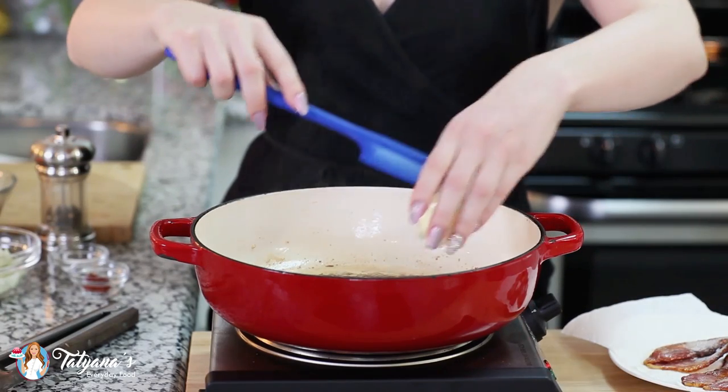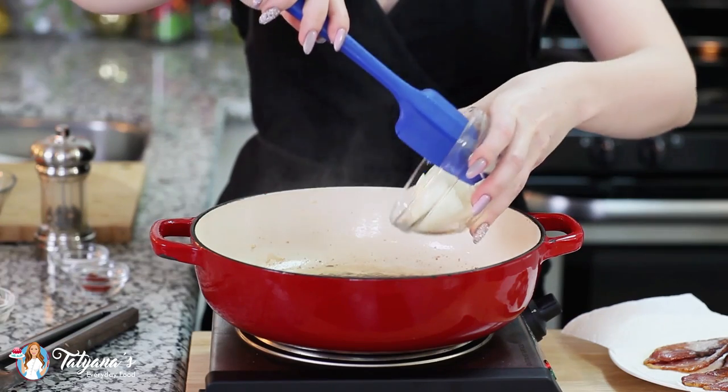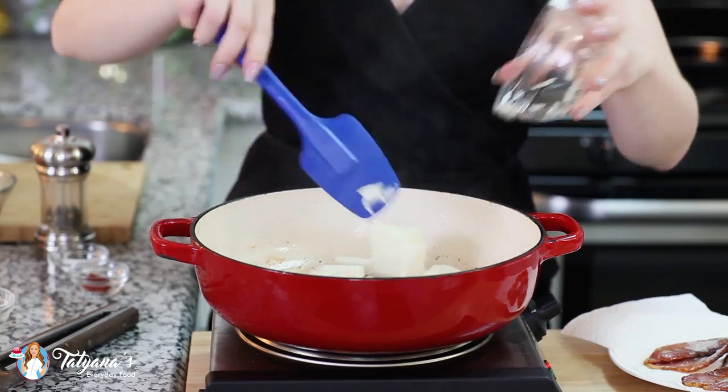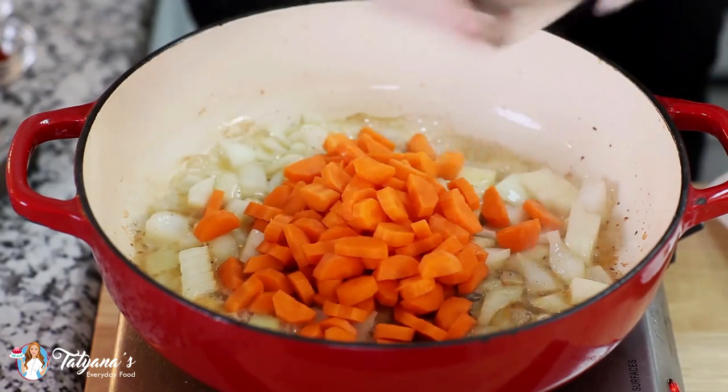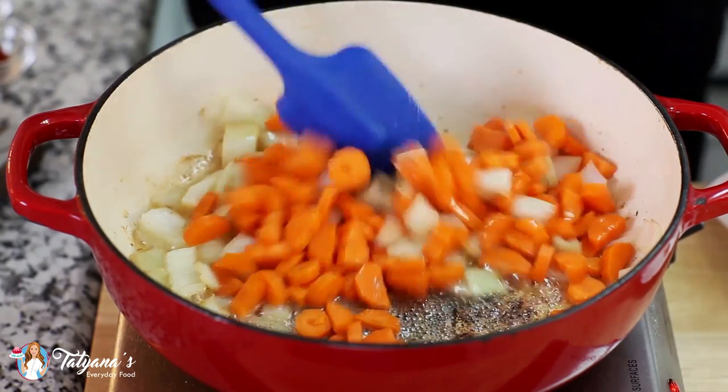I'm going to add another tablespoon of butter, then a large diced onion. I've also diced three large carrots — going to add those in and toss it all together. I'm just going to sauté it for a few minutes.